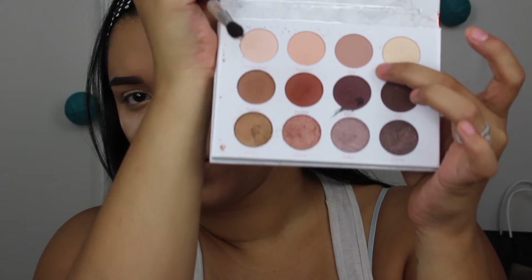The Gala shade is that top shade in the palette — it's kind of like a mauve-y light brownish color. We're just going to throw that on there and really blend it out. The key to a good eyeshadow look is really just blending. Blend until your little fingers give out.